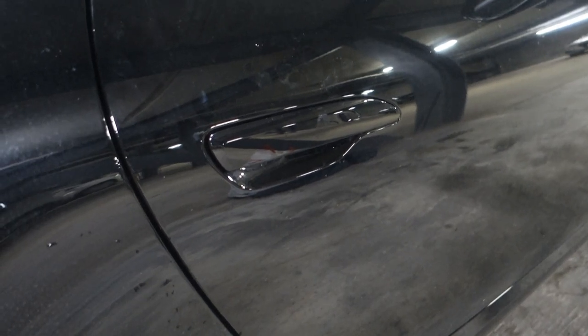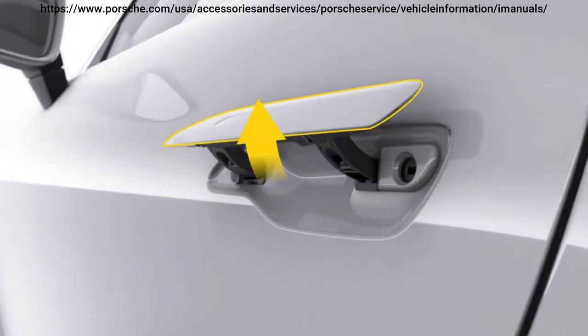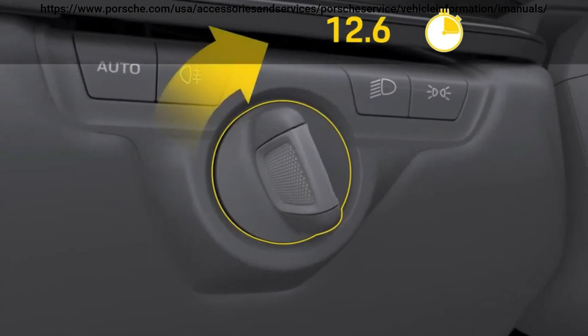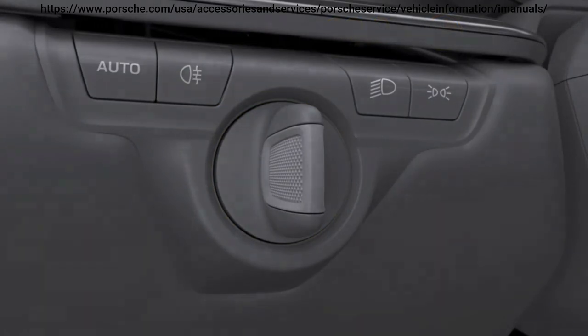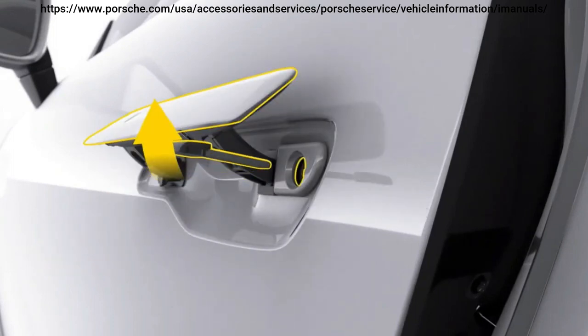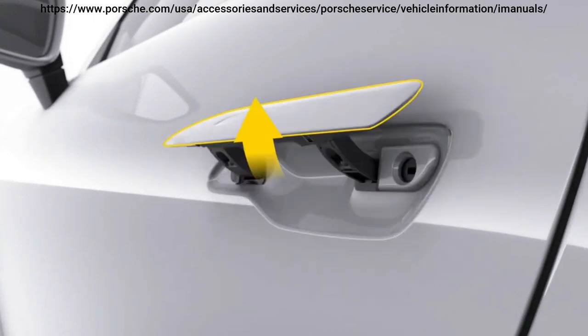Now this is not very easy to do, and there's actually a Porsche video on the Porsche Connect part of the driver manuals that shows it much better in 3D. I'm going to cut to that now and show you exactly how to get into the car. So that's how you'll get into the car if your key fob's died and you need to get in using the normal key.